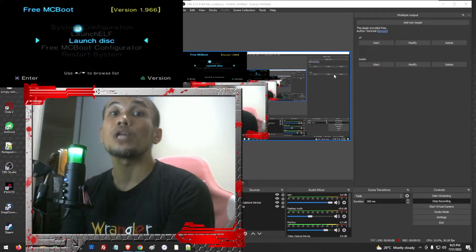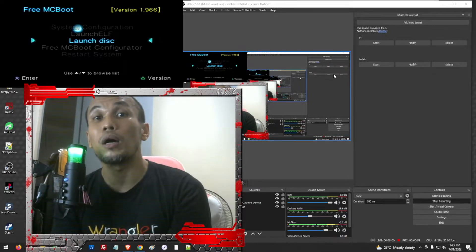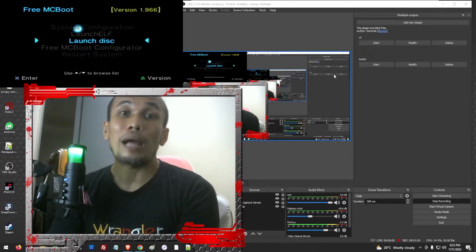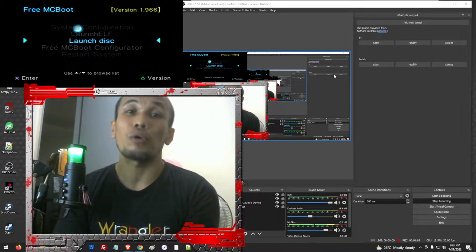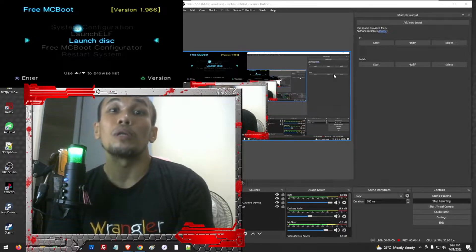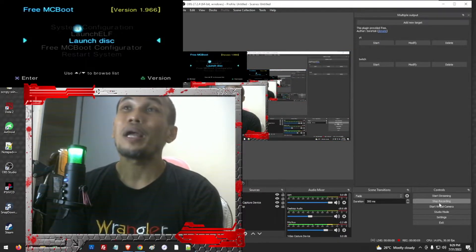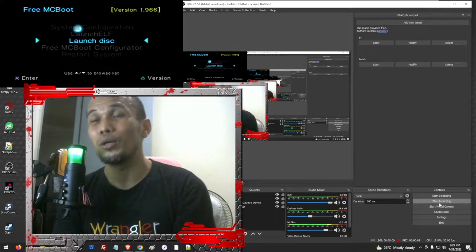We can also use an internal hard drive with a network adapter. Unfortunately, FreeMCBoot does not work on all models of PS2. If your PS2 has a model of 90000 and up, FreeMCBoot will not work for you. We have other exploits like Fortuna that can work on all models, but in this video we just focus on using FreeMCBoot.